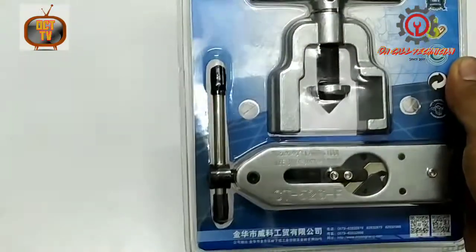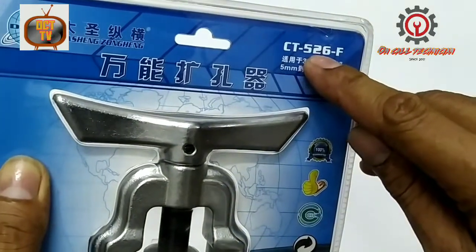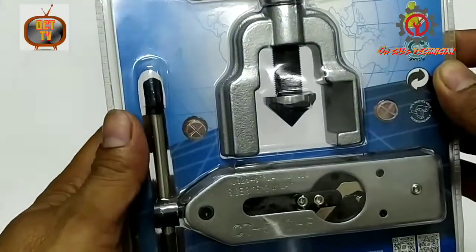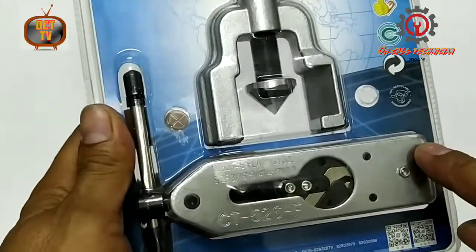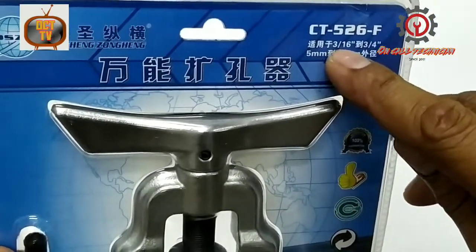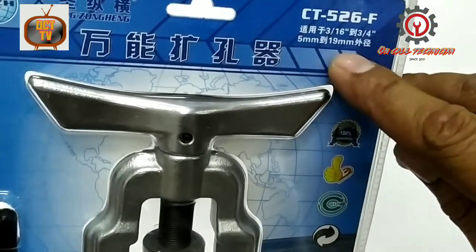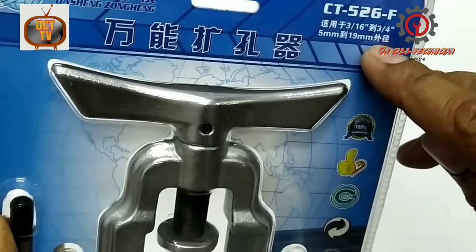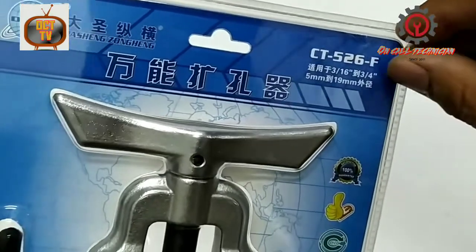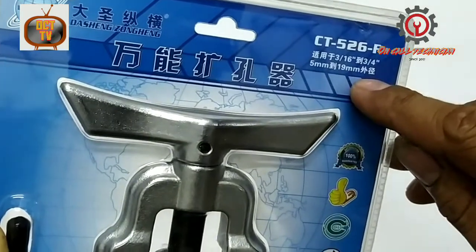Welcome to my YouTube channel guys. Today we're going to review the CT-DOS 526-F. This is a flaring tool — this is the flaring block and it can flare 3/16 to 3/4 size of pipe, from 5 mm to 19 mm. The 3/4 is the English system and 19 mm is the metric system.